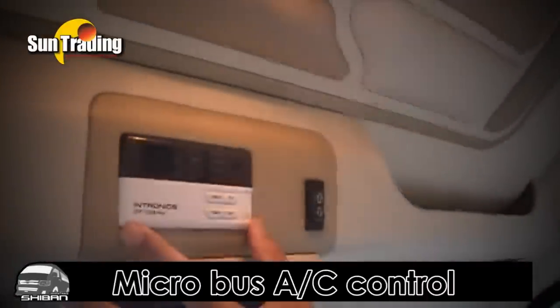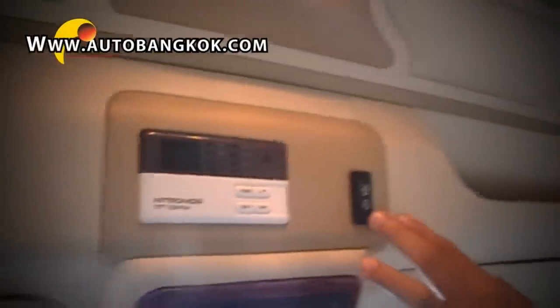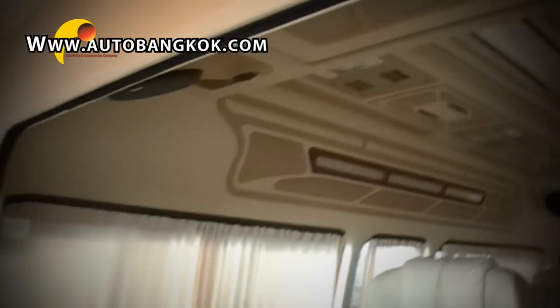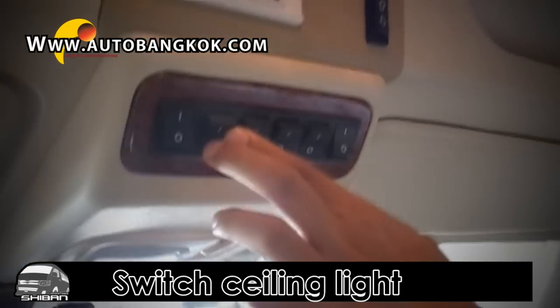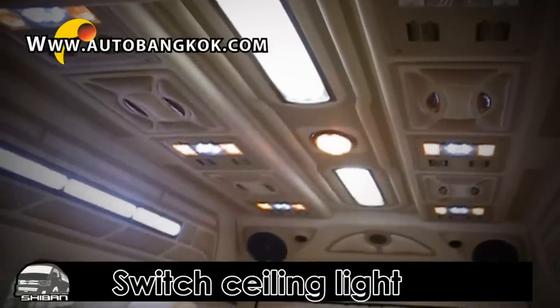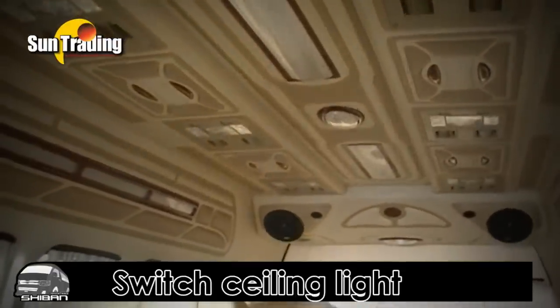We also installed the MicroBust AC control right here. And also a switch to activate the screen. This switch will activate the ceiling light and ceiling system — easy to turn it on and off.